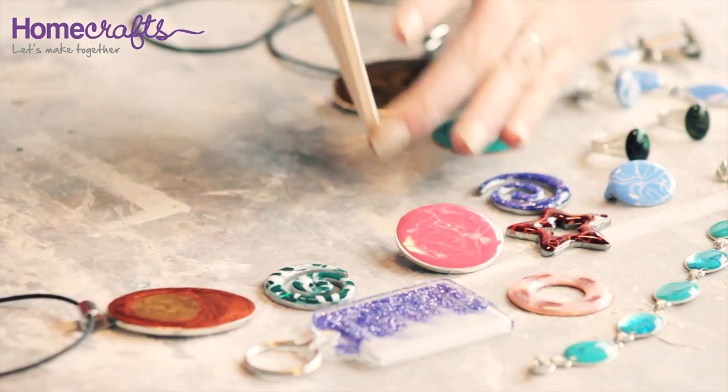Once you are happy with the appearance set it aside to dry. After 24 hours your cold enamel will be set hard and you are ready to wear your gorgeous jewellery. And it is not just jewellery that works with cold enamelling — you can experiment with all different surfaces, from cardboard boxes to ceramic bathroom tiles. Just experiment and see what you can create.